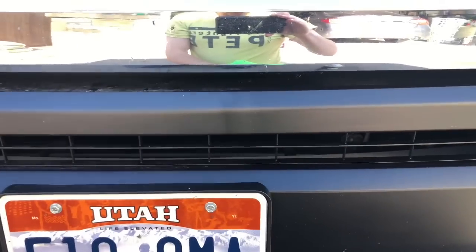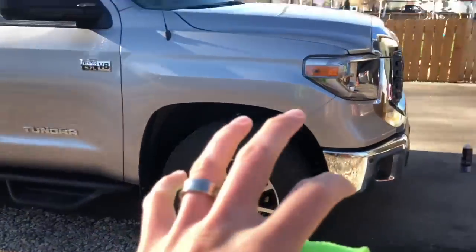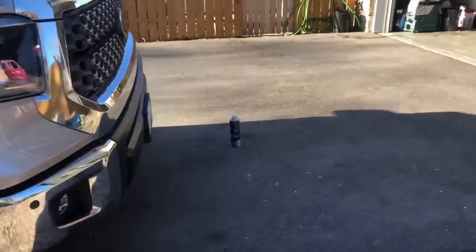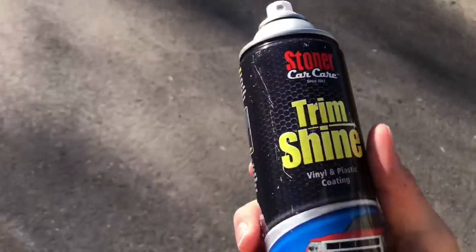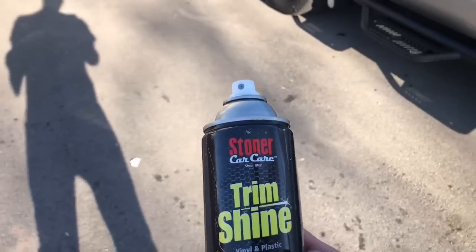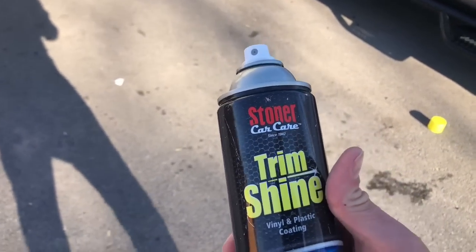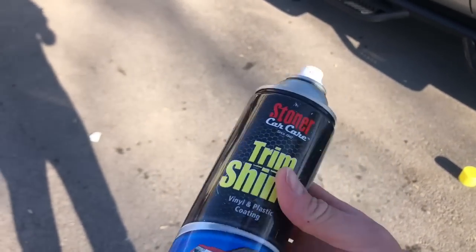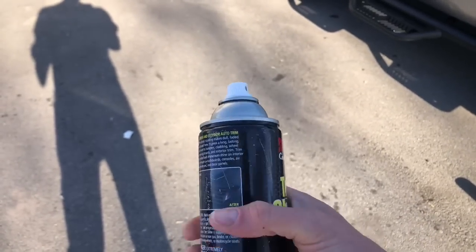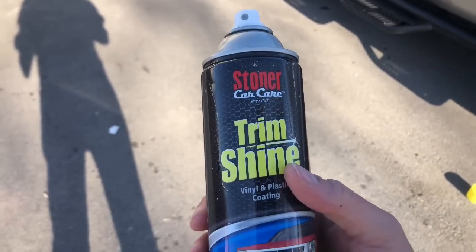Stoner Trim Shine is not perfect like Solution Finish — Chris West makes an amazing product if you want permanent restoration of trim plastics. But if you're detailing, I would just buy these in bulk, because they're not cheap. It's about five bucks a bottle and I can easily go through a bottle in a couple of details. Do you guys use this product? Let me know in the comments below. If you have a better product, let me know — but Stoner Trim Shine has definitely served me well in my detailing career.